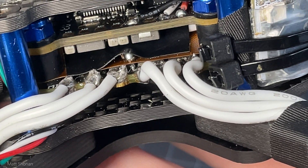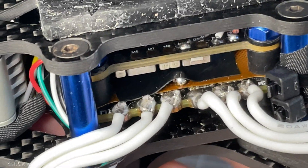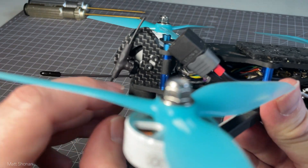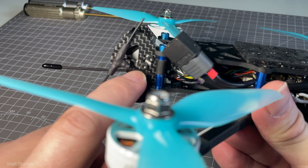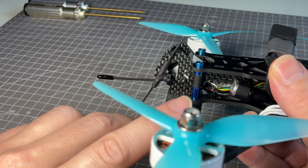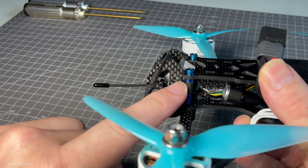Also important was to fix the issue that the interference shield between the flight controller and the ESCs was not grounded. Thanks to all of you for pointing that out, and I'm using this chance to show a little bit more about the frame and how easy or difficult it is to work on it.